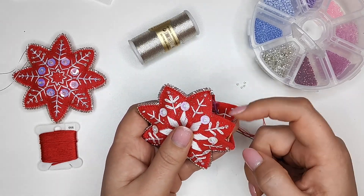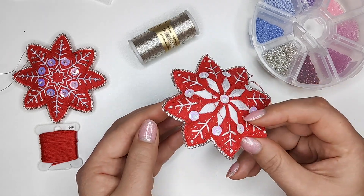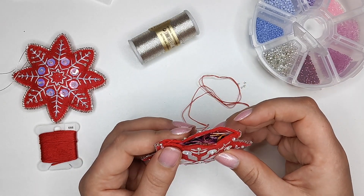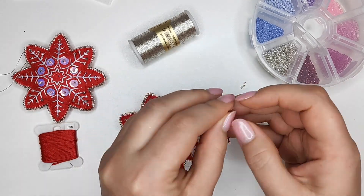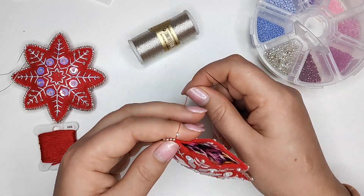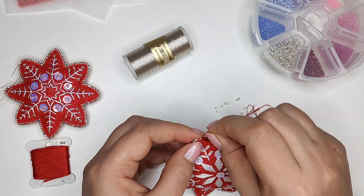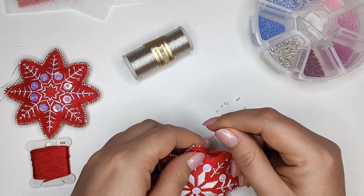I've heard that some people put thread ends out by a tree in the backyard so birds can use them in nests, mixing them with twigs and grass to make pretty colorful nests. However, I've also heard of several people finding birds strangled by embroidery threads, so I definitely wouldn't recommend this.